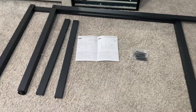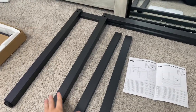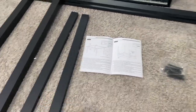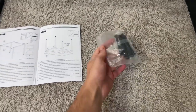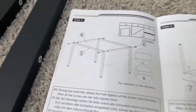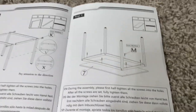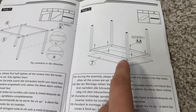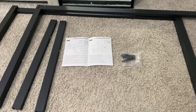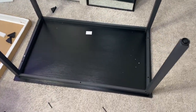We're on to the last part pretty much. You're going to have these two frames and these two smaller bars, then get the last pack of screws and assemble it as the picture shows — two screws on each side and it all tightens together. Then we're going to put the actual tabletop on top.